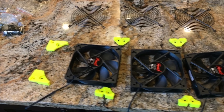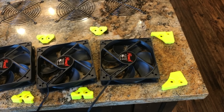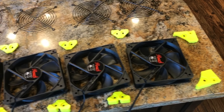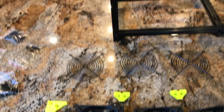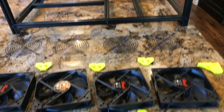So these fan brackets are just really cool — whoever came up with these is sort of a genius. The simplicity is amazing. They just allow you to link all of these fans together into one big long chain, and then it makes it really easy to connect to the miner case. So let's put this together — it's pretty cool.